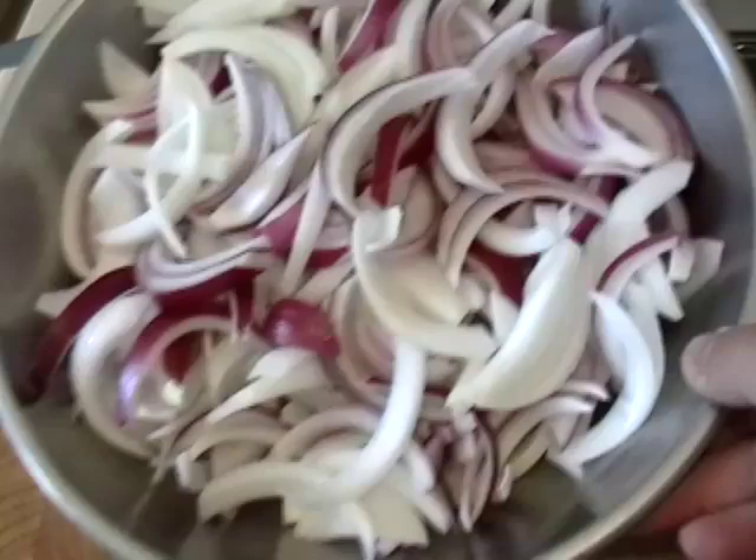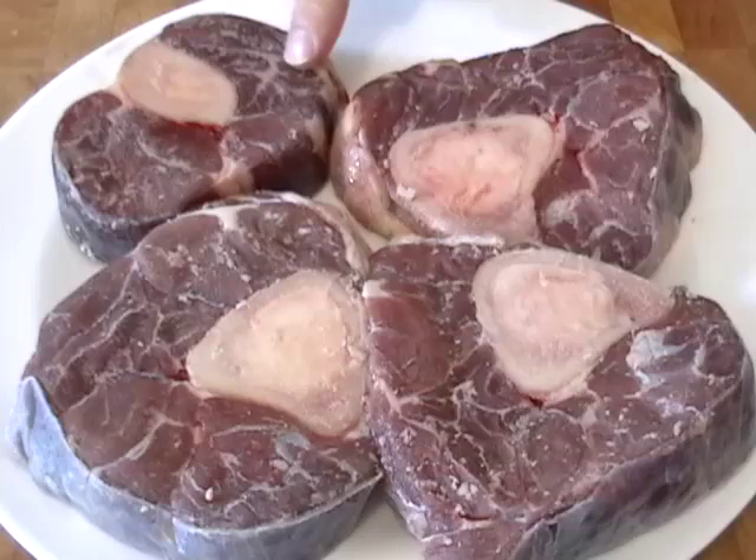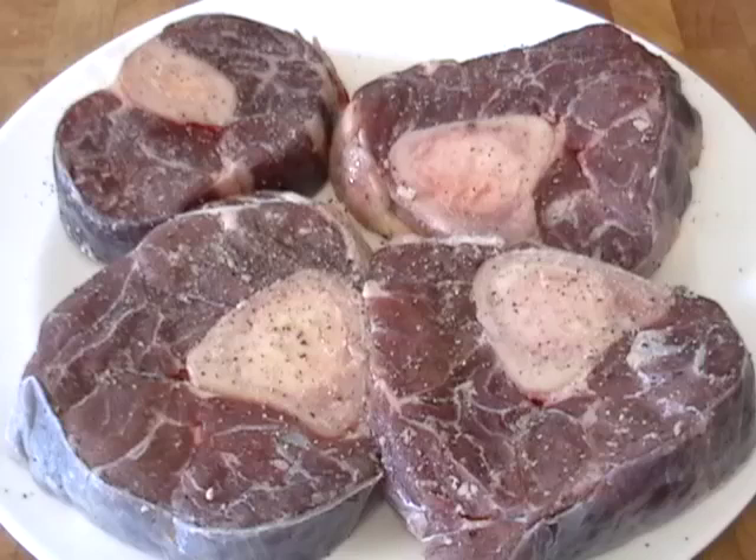I've got three big onions — a white, a yellow, and a red. There's our beautiful Steve Normington beef shank. Look at those. And by the way, you see the marrow in those bones? That's the best part. These are about an inch and a half, two inches thick. You want to season them very well — salt and pepper, both sides.